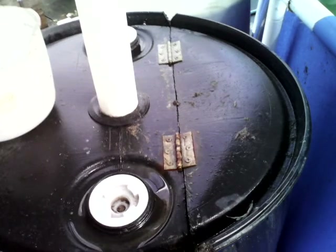As you can see, I've kind of made a flip top on that barrel there with just a couple of cheap cabinet hinges. It's quite handy. I even used a couple of the Kaldnes media to cover the heads of the screws.